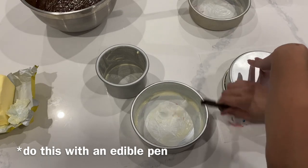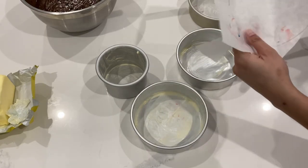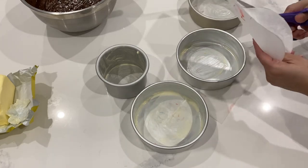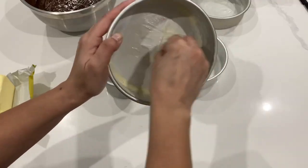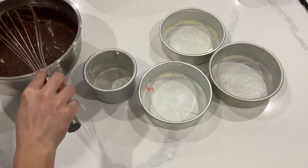I use butter because it adds a really nice flavor to my cakes, but if you are worried about browning, or you're not sure how the recipe is going to react with the butter, then I would use shortening or some sort of cooking spray — you won't get a lot of browning with those at all. You'll also notice that some recipes call for flour to be put on the pans, but I never, ever flour my pans.